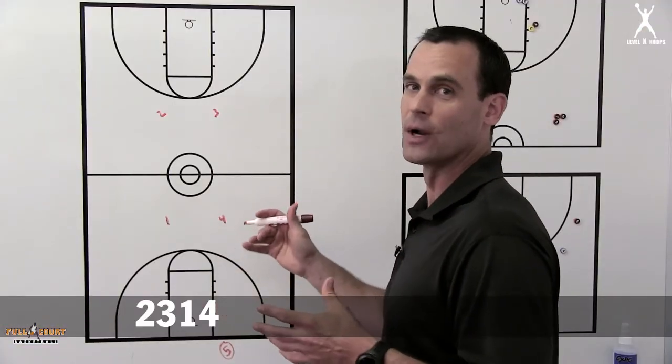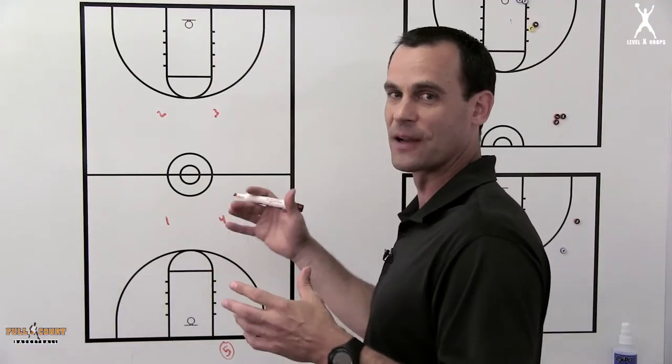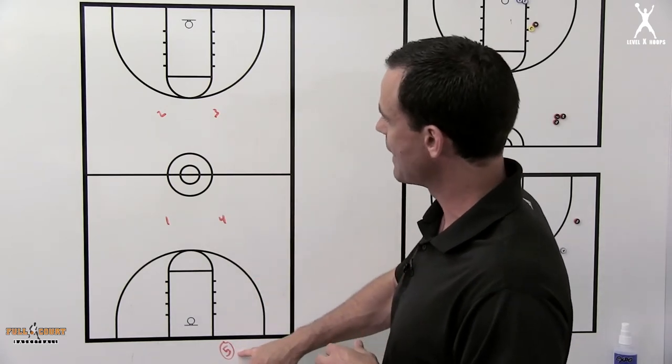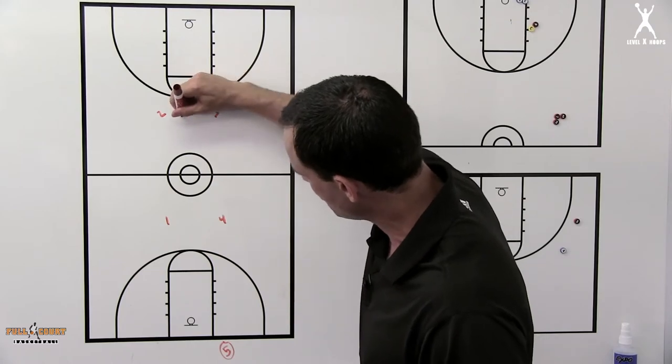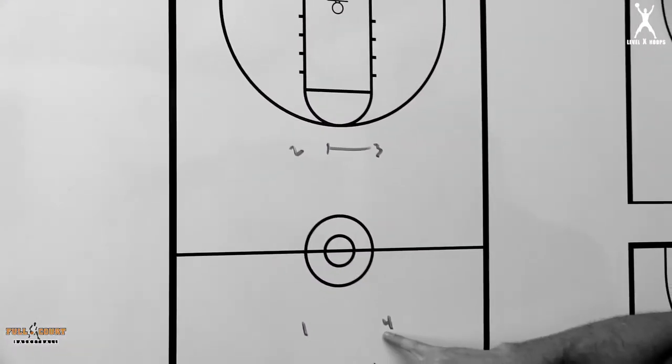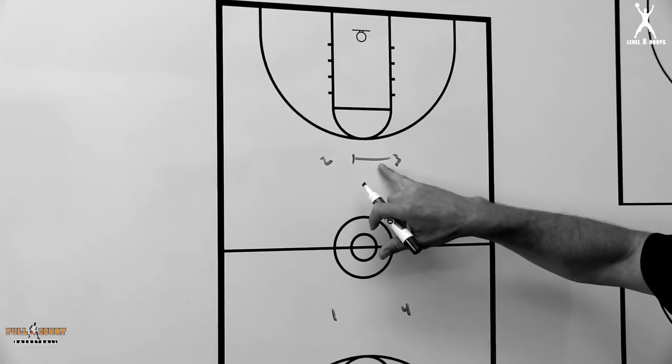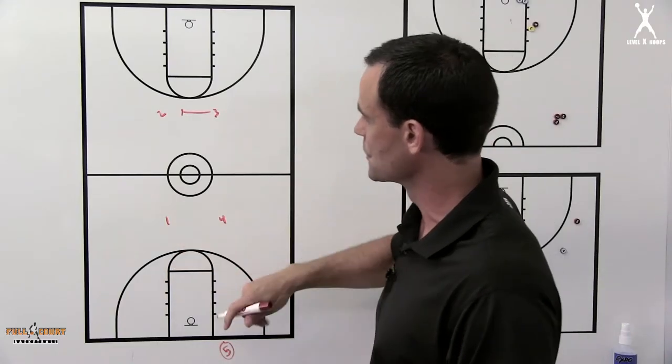I always think this is a good one if there's two or three seconds on the clock and you need to go the length of the floor. The five man inbounds here. The three is going to start this by stepping in and screening the two. The four man needs to be a little bit patient here and let this action get started before he steps in and screens for the one.